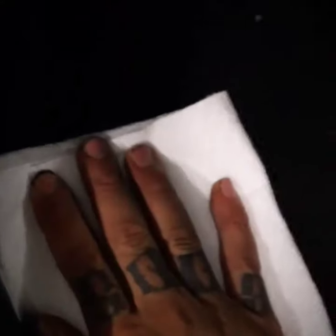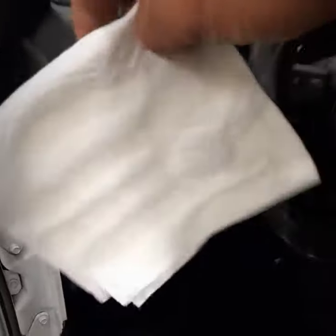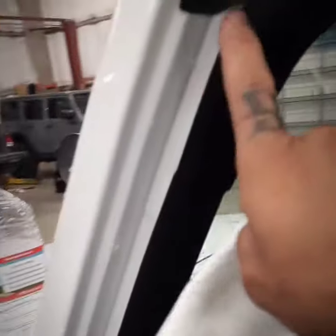Now let's test the floor. Let's see if it's soaked. It is completely soaked, so this is the reason why you get water there on the floor.